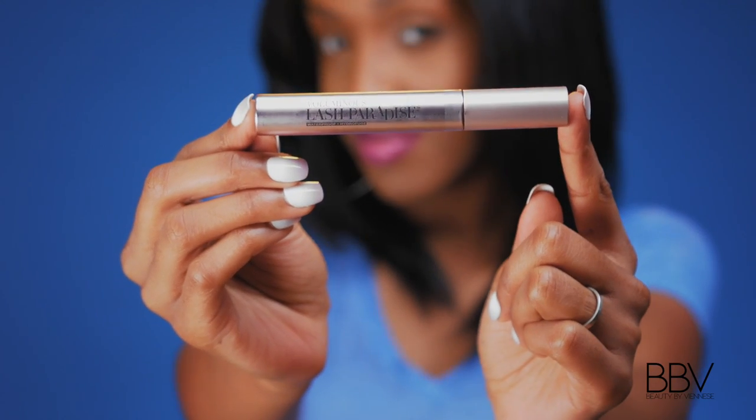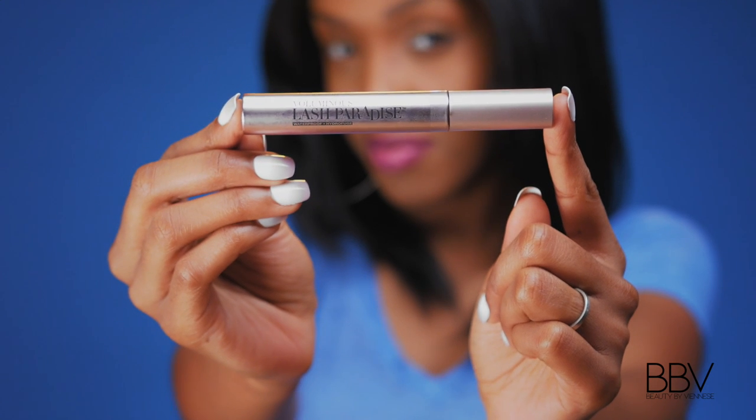First, I want to read to you what this product does. It's a volumizing and lengthening mascara that delivers a full lash fringe that's feathery soft, with no flaking, no smudging, and no clumping — just voluptuous volume and intense length. I'm going to try this for you and let you all see.